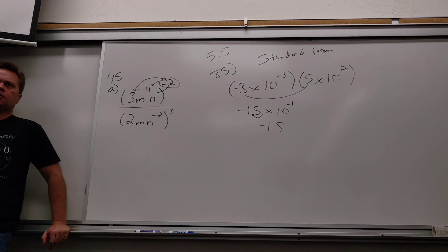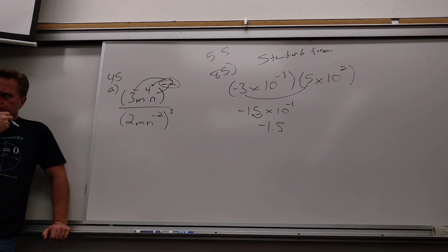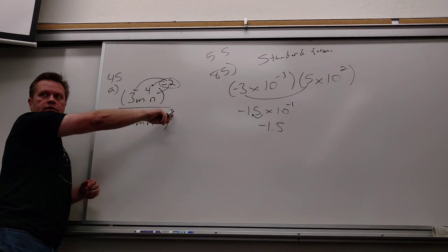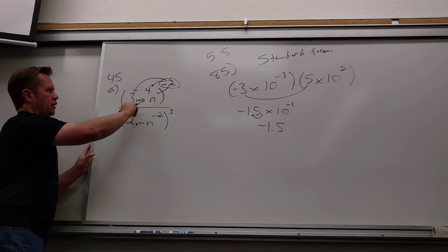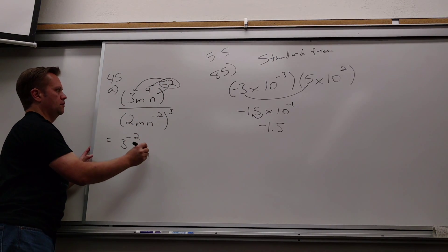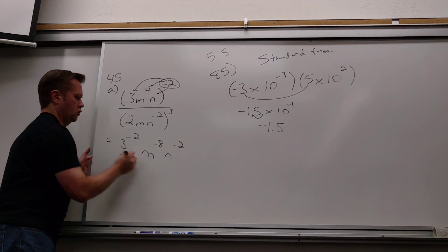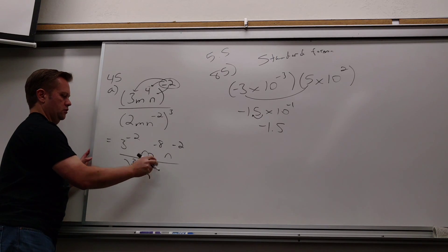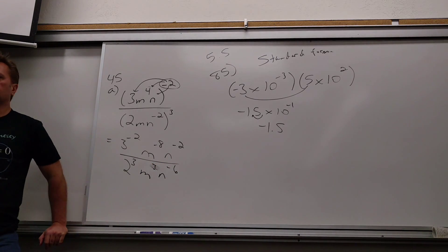Which way did you try to do it? I was going to put both of them together, but then I didn't know what to do with the negative inside. Let's just do it like this. I can do the same thing on the bottom, because the next order of operations is exponents. So let's do that. Here I get 3 to the negative 2, N to the negative 8. And then N to the negative 2, over 2 to the third, M to the third, N to the negative 6.